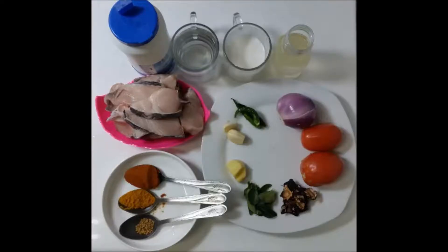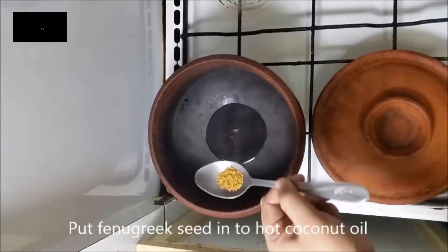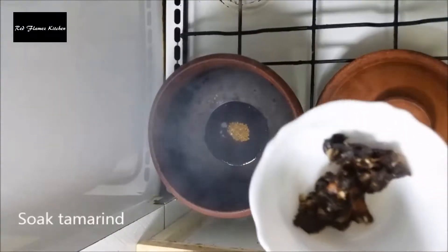Hello friends, today we are going to make a fish curry.